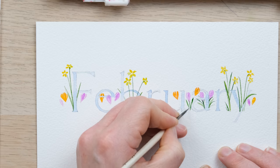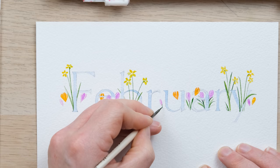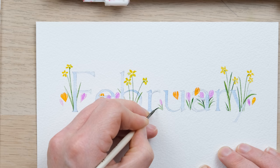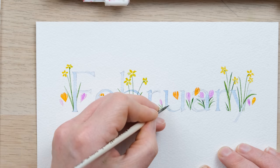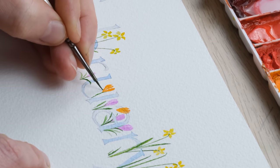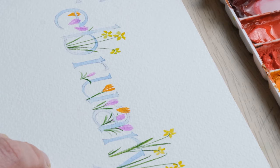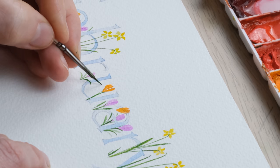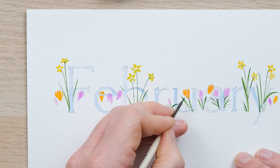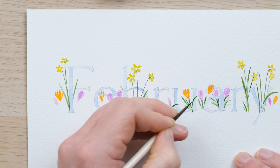These lighter greens just go to show that if you're ever wondering how to create a lighter colour, it's all about adding water or reducing the amount of paint. But those really light colours will struggle to layer over the top of anything. I'm now using my four-tenths brush, which is just perfect for getting right up close to the lettering without overlapping where we don't want it.